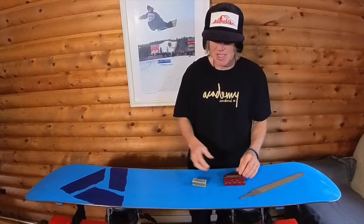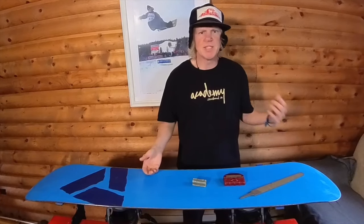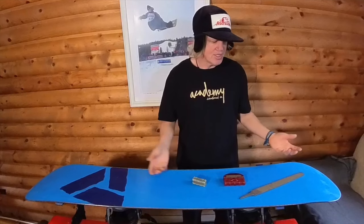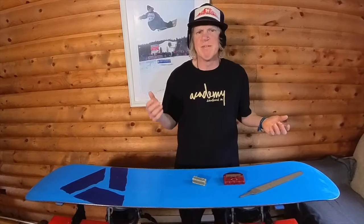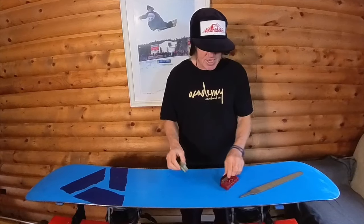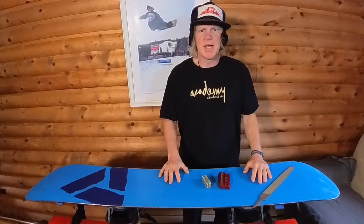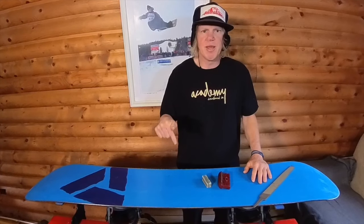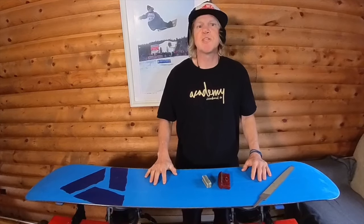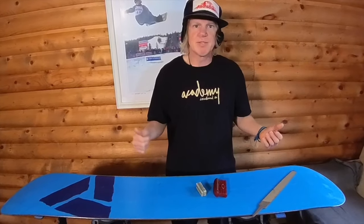There's a bunch of different styles of how you can tune your edges, much like stances — race stance, half pipe stance, slope style stance, jib stance. Same goes with the tune. I like a basic overall pretty sharp tune with a little bit of a bevel. I use these three tools when I tune my edges. I'm an unprofessional professional, so if you don't agree with what I'm saying, please leave that in the comments with constructive criticism. If you think what I'm doing is cool, please leave that in the comments below. Like and subscribe.